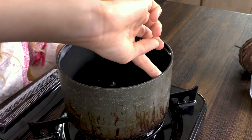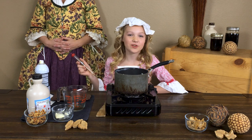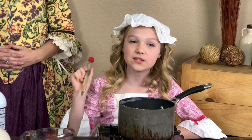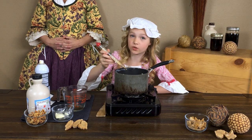Remember, we want to make sure that the stove is not on yet. Here we have our candy thermometer, which is the key to making any candy. We need to monitor our heat very closely. We want to put our candy thermometer in here, but not touching the bottom of the pan.